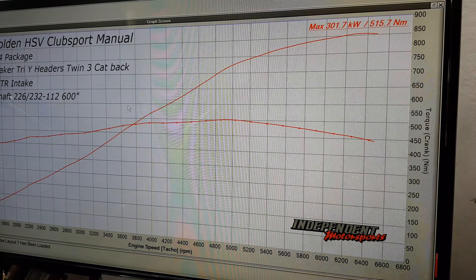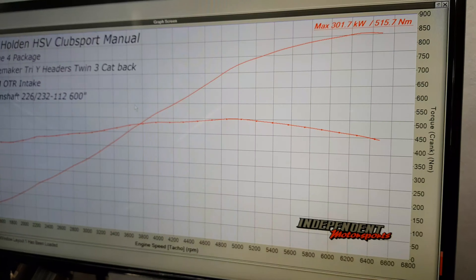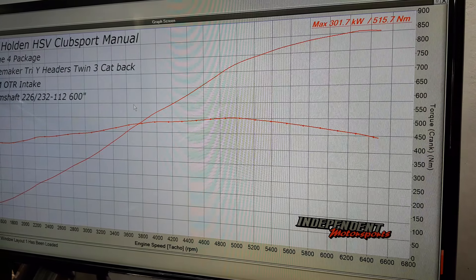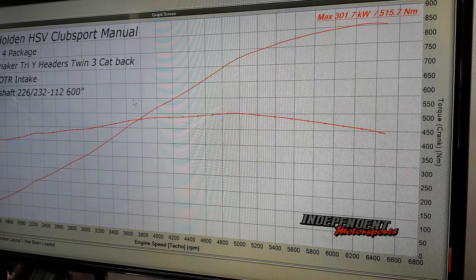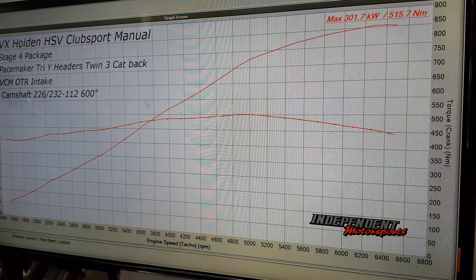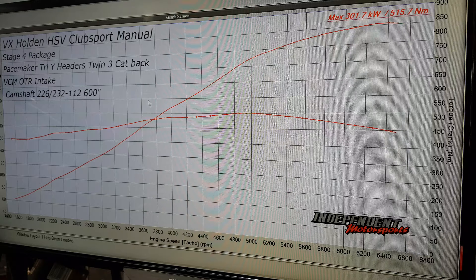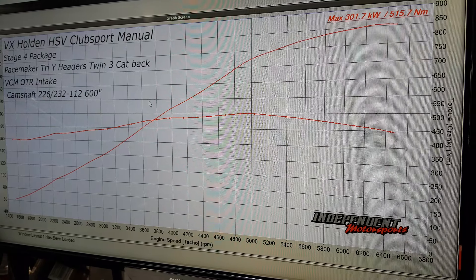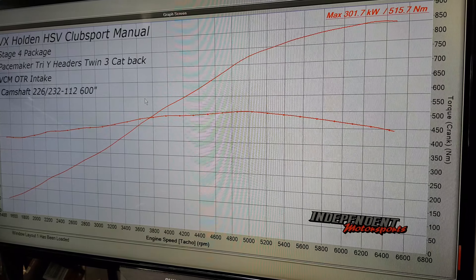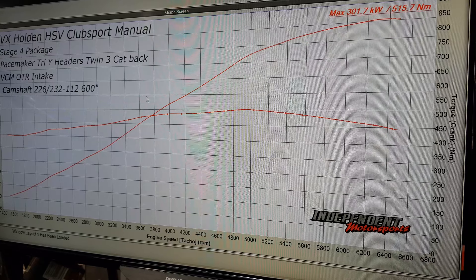So as you can see, stage 4 package: PaceMaker TriWide headers, high-flow cat converters, twin 3-inch cat-back system — still a very quiet exhaust system. This has the hot dog or resonator and rear muffler on the rear. We can get these in a different configuration to make them louder, but this is quite nice the way it is. VCM matchless alloy intake, and the camshaft is a 226/232 on a 112 LSA with around 600 thou lift.